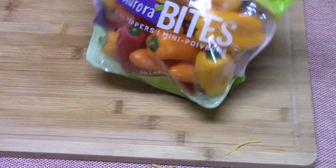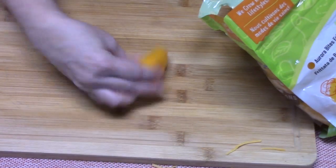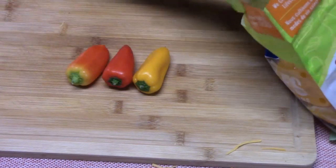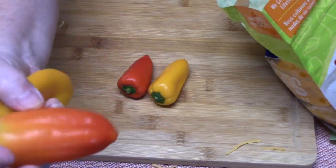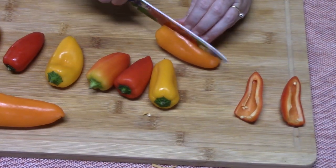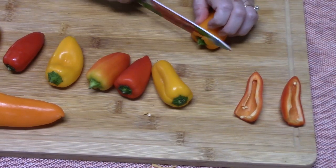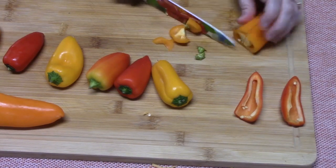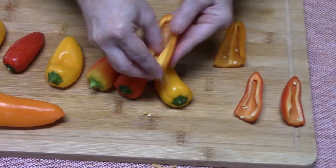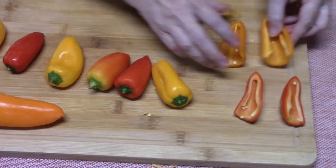I'm going to bring my peppers over here. These are sweet mini peppers — they're not hot peppers, so use them! They come in yellow, red, and orange. Take your pepper, cut it in half lengthwise, cut off the very tip, and just pop those seeds out along with some of that membrane if you want that removed.